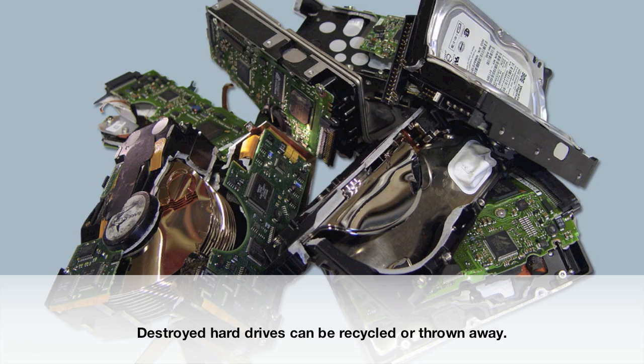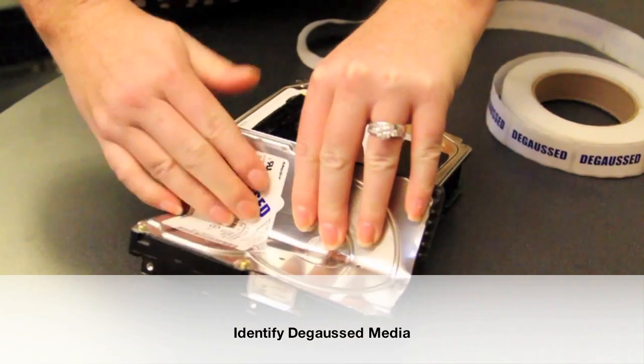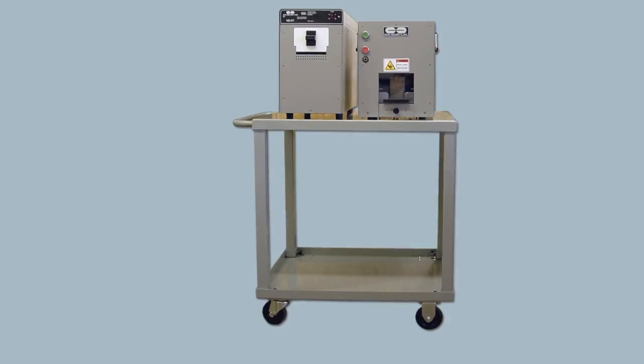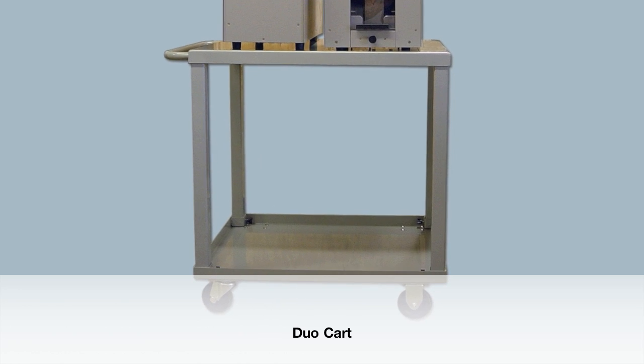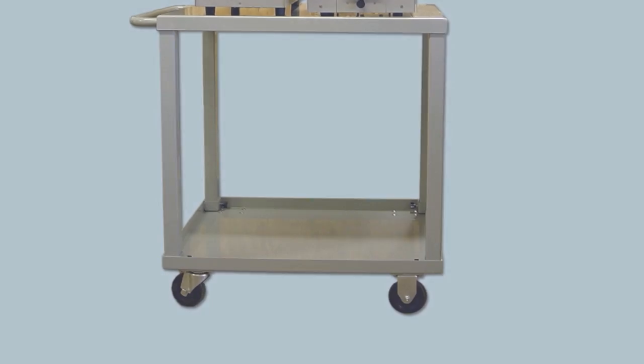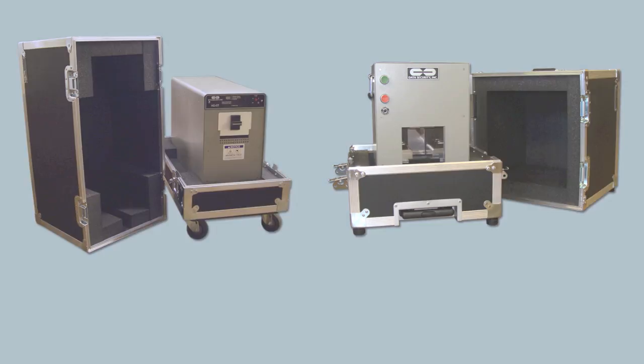Sanitized hard drives can be thrown away or recycled. Complete the degauss and destroy process by identifying sanitized drives with a degaussed label. Compact and lightweight, the HD5T degausser and DB4000 destruction device duo is perfect for on-site or mobile destruction, especially when combined with optional accessories like a cart or deployment case.